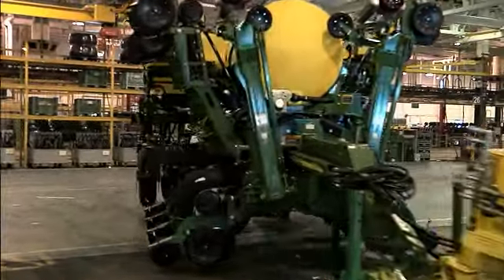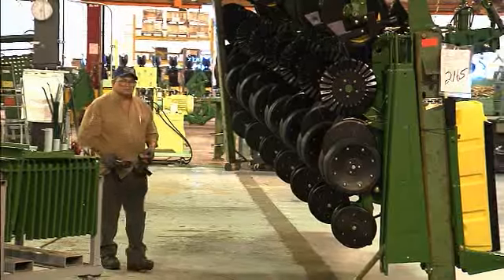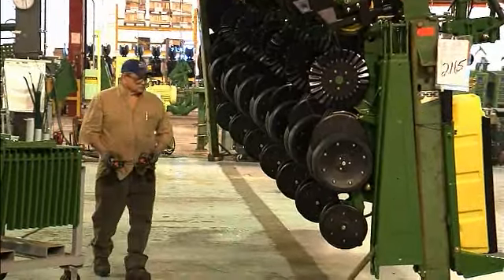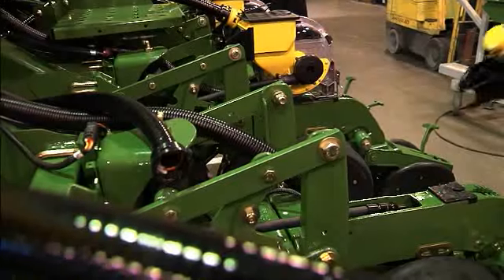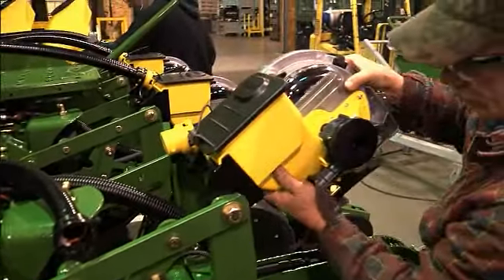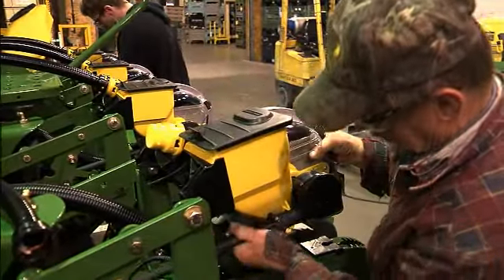We build what you need. That's our approach to the planter business. We build each planter to order because we know your needs are different than your neighbors. And that's exactly why you can configure a new 1700 Series planter in more than 4 million ways.